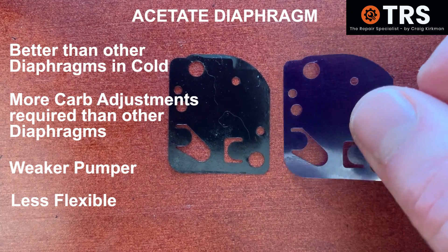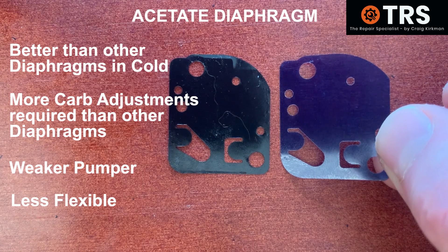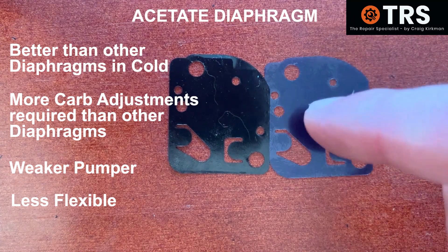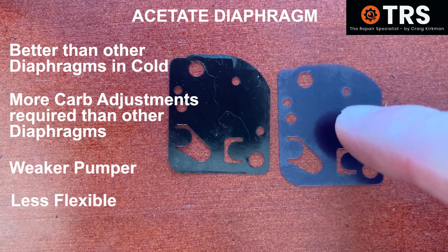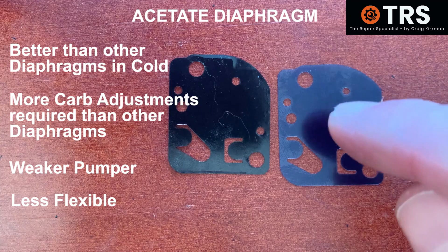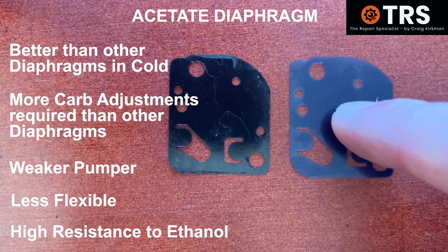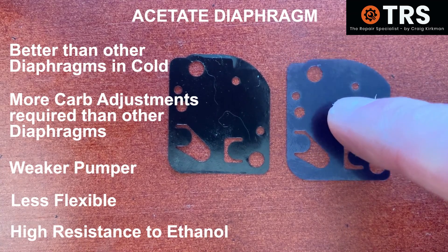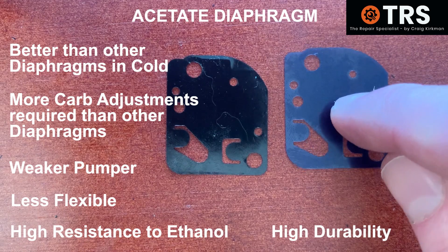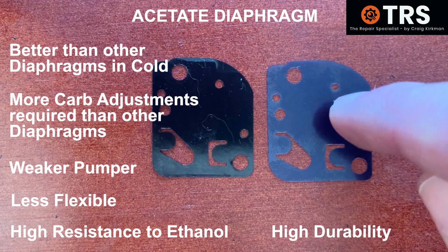These acetate diaphragms are used largely in things such as weed whackers, weed eaters, and line strimmers. I suppose that's because they don't need to be working at a high performance level in terms of the amount of fuel they need to pump through the carburettor and into the engine. But overall, they resist alcohol in fuels very, very well — in fact, excellent. Their durability is also really, really good. But the amount of fuel they pump through is a lot less than the other diaphragms.